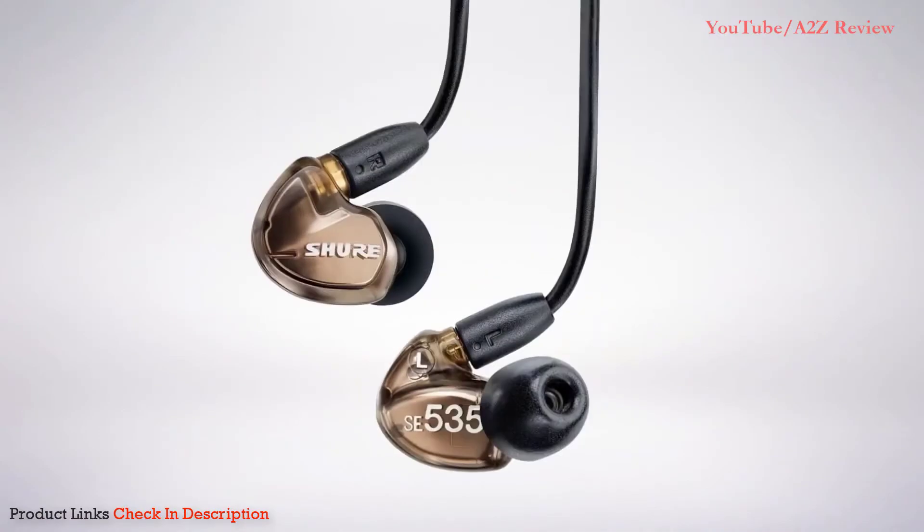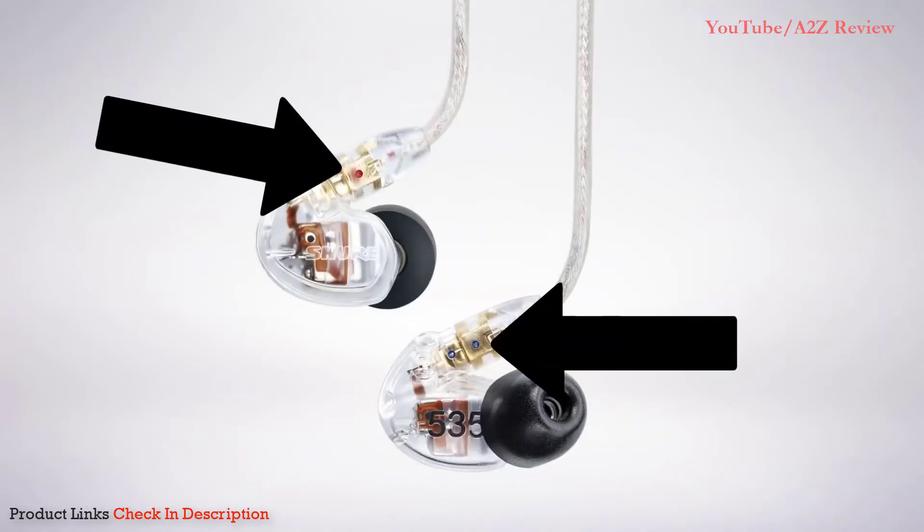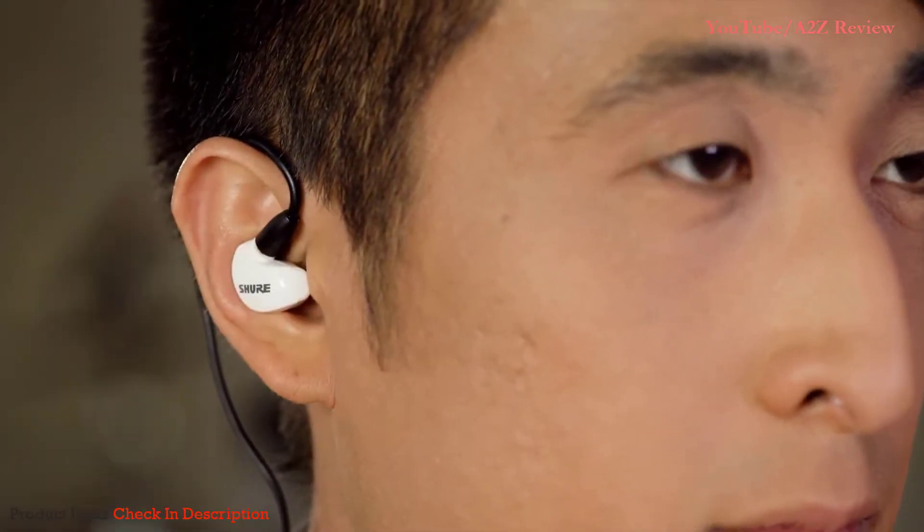First, identify the left and right earphones by locating the L and R or red and blue dots on the inner side of the earphone body. Red means right, blue means left. All Shure SE earphones are designed to be worn with the cable running up and over the ear. The SE 112 can also be worn with the cable hanging down.